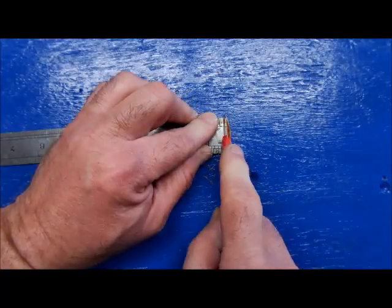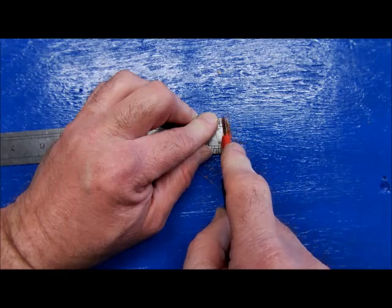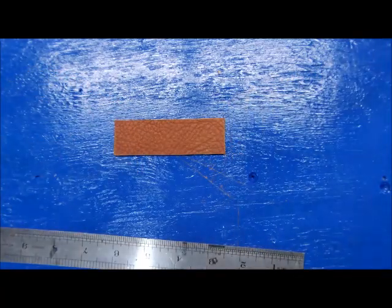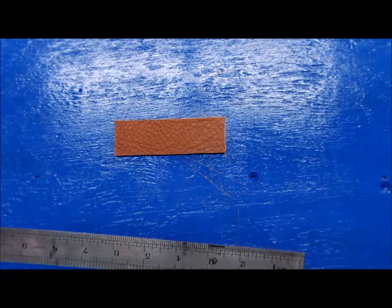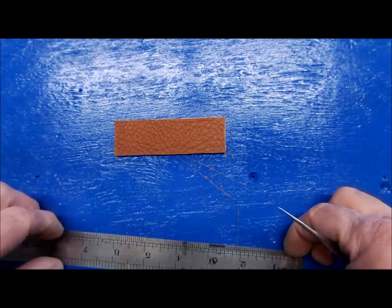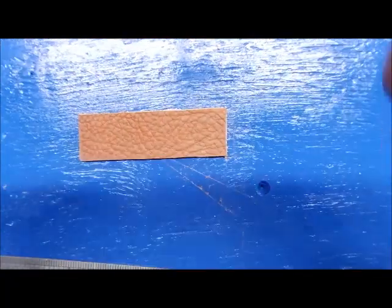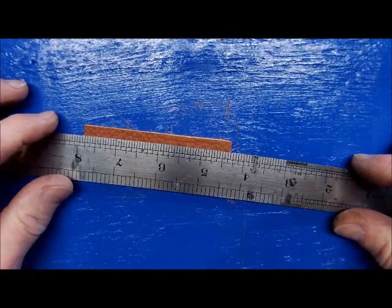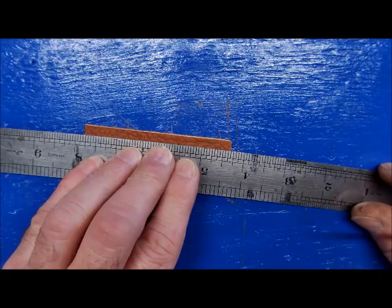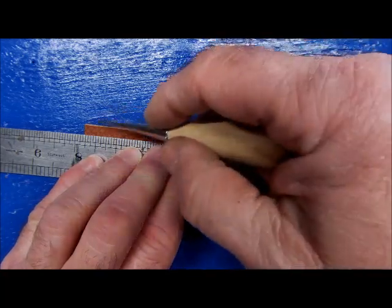We make each and every one of these lever action wraps by hand, one at a time. There's no assembly line work here, no underpaid workers — just kidding, though I'll say I'm a little underpaid. These are all made here in our shop in the United States.